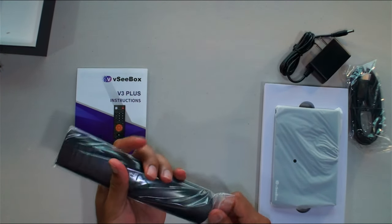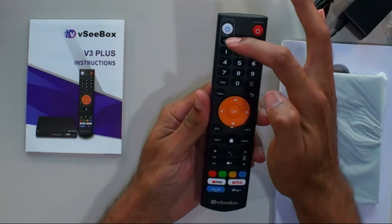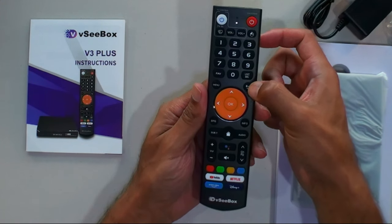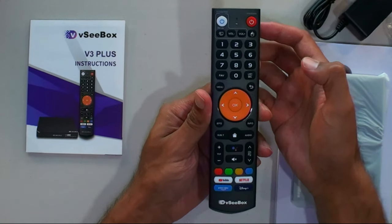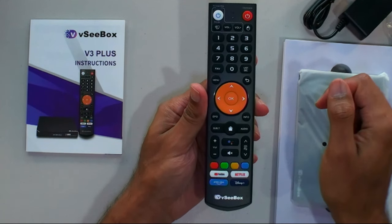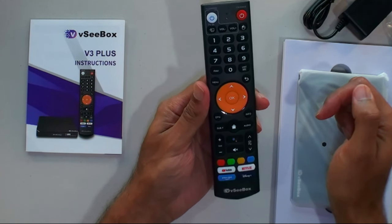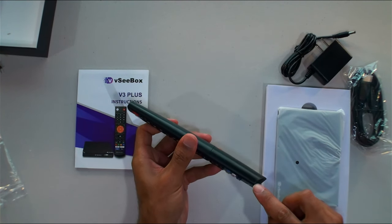This remote — I like this large remote. You have the universal TV power with TV input, volume minus, volume plus, a mouse button, the box power button, number keys, favorite button, last/delete, back button, menu button, EPG which is your TV guide, info on what you're watching, up/down/left/right, OK, home key, audio button, subtitle button, volume up/down to the box, channel up/down. Looks like a Google Assistant button, mute, some color keys, and hot keys for YouTube, Netflix, Disney Plus, and Prime Video.